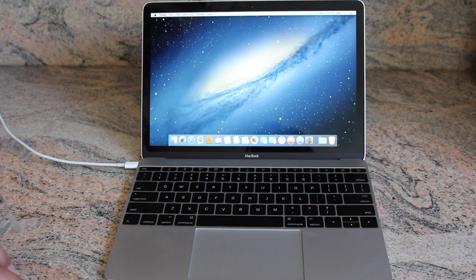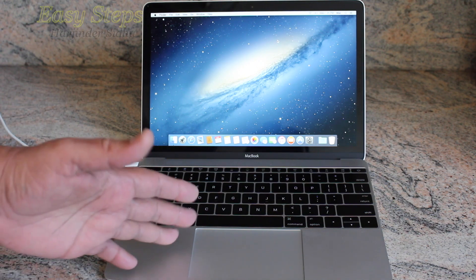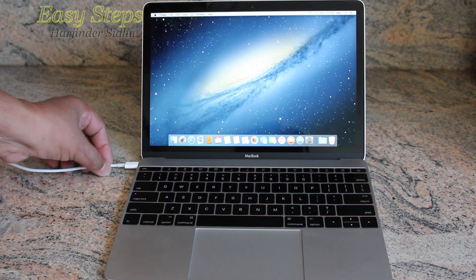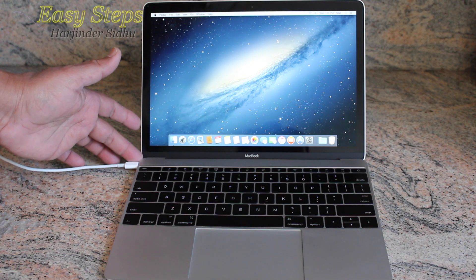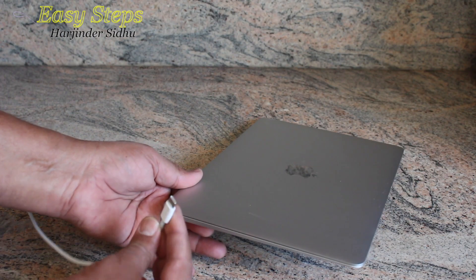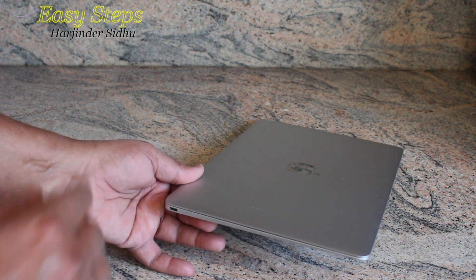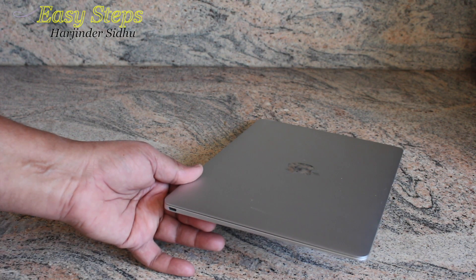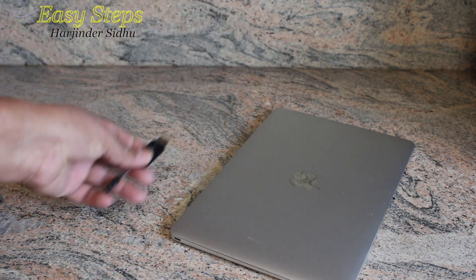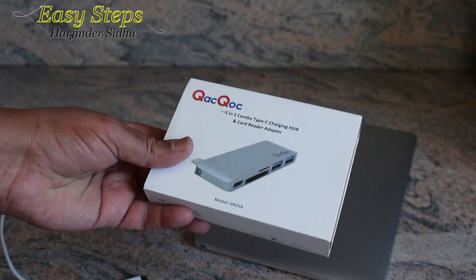Hello everyone, please welcome and join me at Easy Steps. Today I'm going to share with you — if you have a MacBook, it can be 2015 or 2016; at this moment I have a 2016. On your MacBook there is a port called the USB-C charging port. As you can see, there is no other slot available if you want to plug in a USB, and you wonder how you can plug in your USB or SD card to your laptop when you have only one slot, which is the USB-C port.